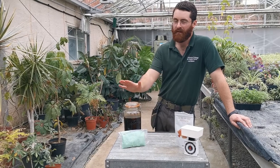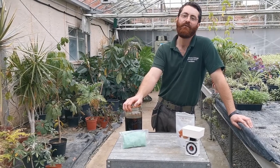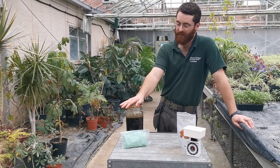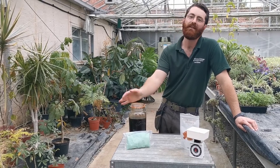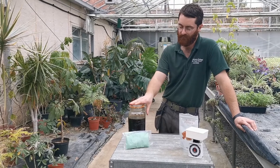A week ago we made our little oak gall mix and we're excited to find that it's turned this lovely, lovely black colour. It looks like ink but it's not quite there yet. This is actually tannic acid. It's got the same kind of acidity as vinegar so it's not terribly corrosive, but it is a form of acid.